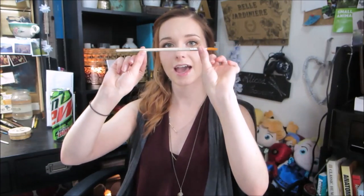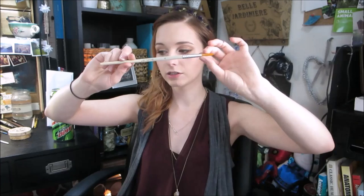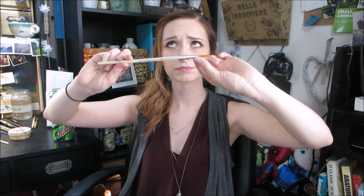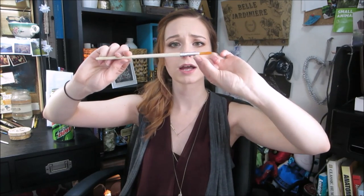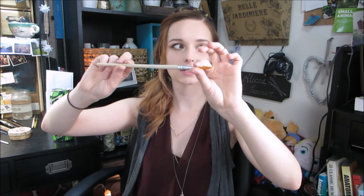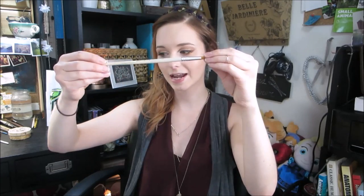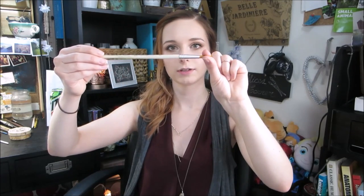So let's start with basic brush anatomy. This is your handle, made out of usually wood or plastic. Then this is called a ferrule — I'm probably pronouncing that wrong — it's the metal part that clamps onto the handle and holds the bristles in place. And then here you have the bristles, also called the head. Basic anatomy: handle, ferrule, head.